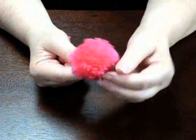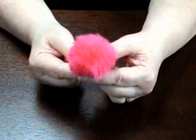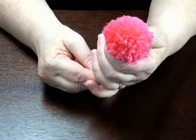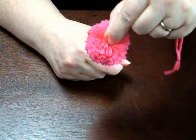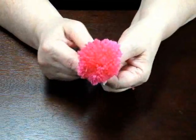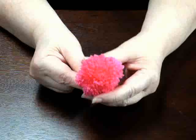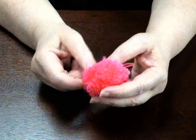Pom-poms — aren't they fun? They're a perfect thing to put on top of children's hats, or you can hang them from the bottom of your curtains, or put them on the bottom of an afghan. They're real easy to make. You can use either a pom-pom maker or you can use cardboard.